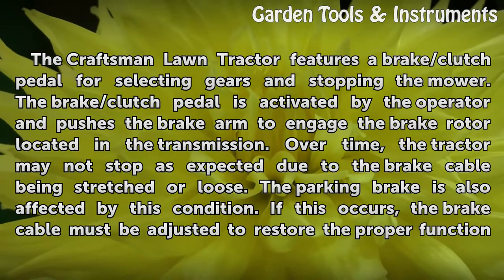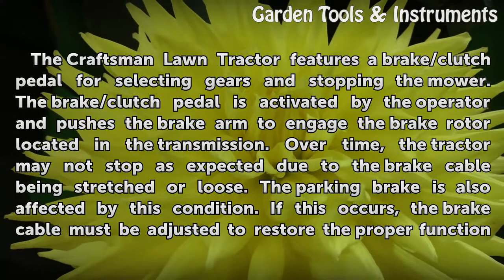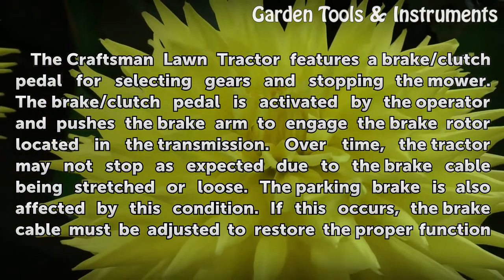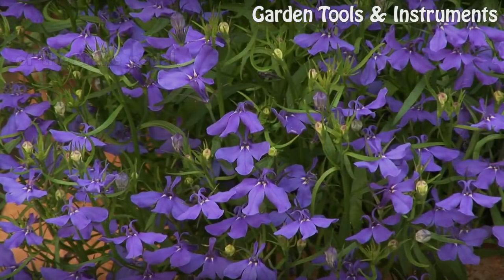Over time, the tractor may not stop as expected due to the brake cable being stretched or loose. The parking brake is also affected by this condition. If this occurs, the brake cable must be adjusted to restore the proper function of the brake pedal.